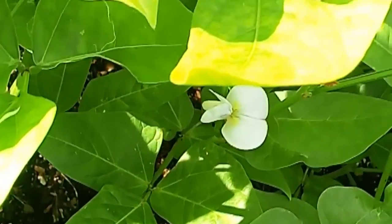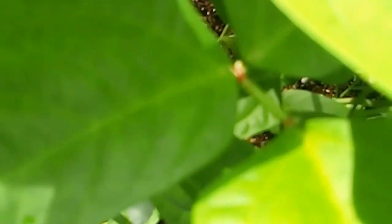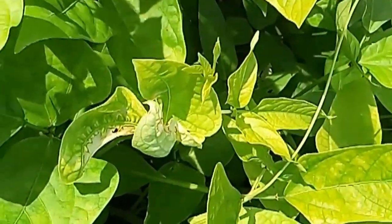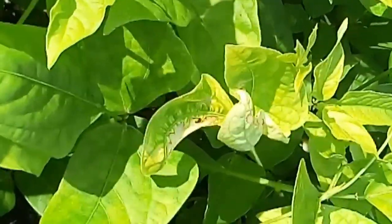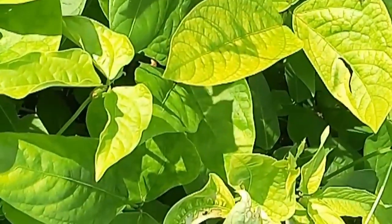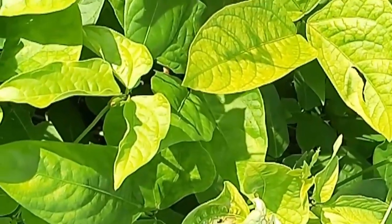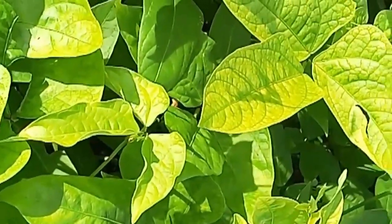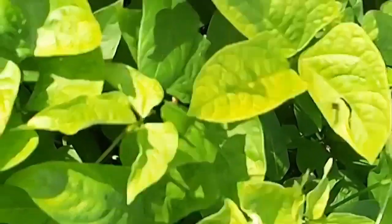I forgot to show y'all the flowers on the field peas. These are the flowers — nice white looking flowers. This is how you know your peas are going to get ready to come out. We got flowers everywhere, so our peas are going to come out and this is going to be a nice harvest. Mostly I cook my peas during the winter when it's cold — I make something like gumbo or a nice hot soup with peas.